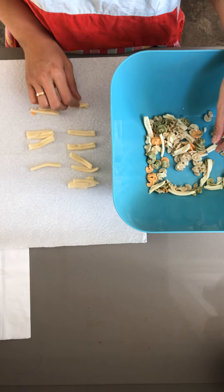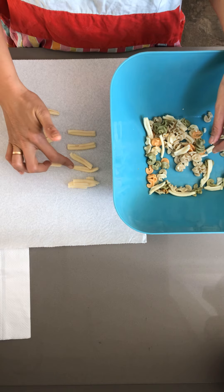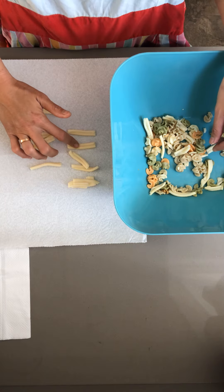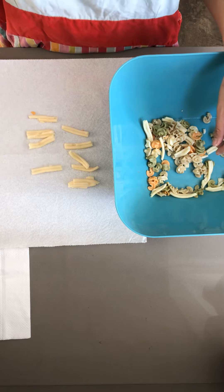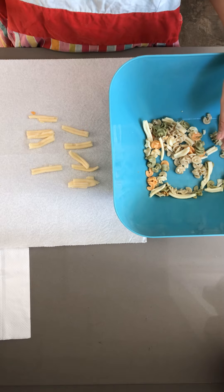So now if I take away one piece of pasta, how many long ones do I have left? One, two, three, four, five, six, seven, eight, nine.